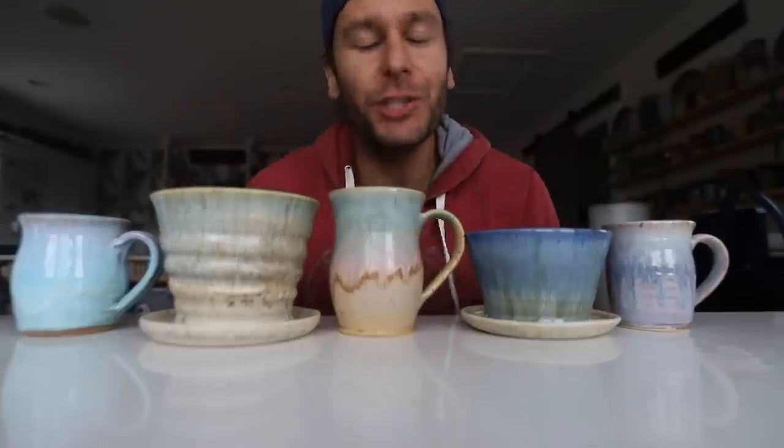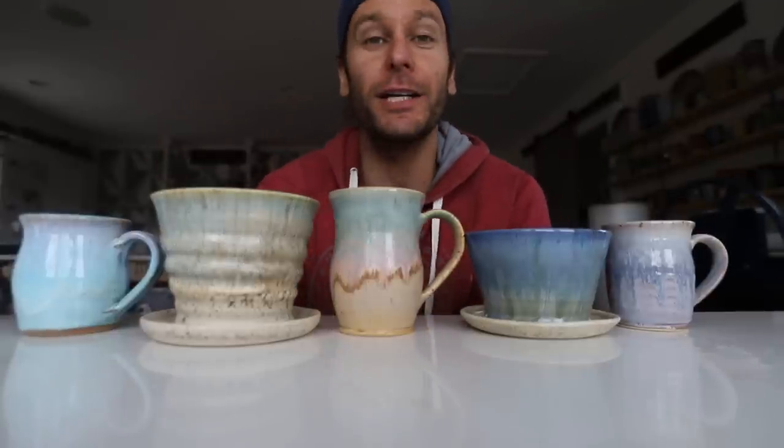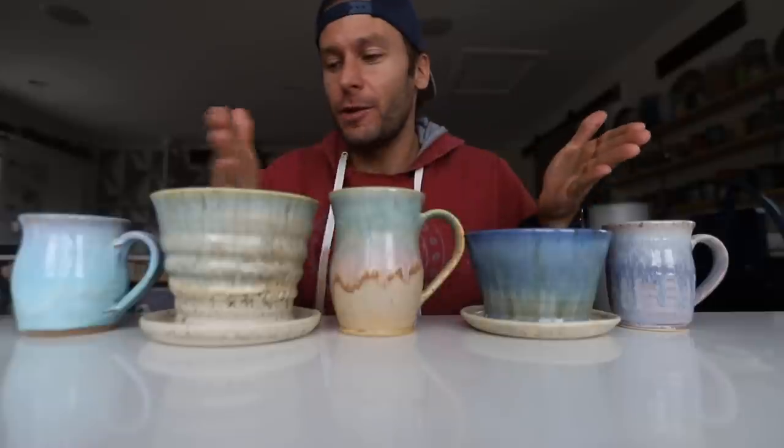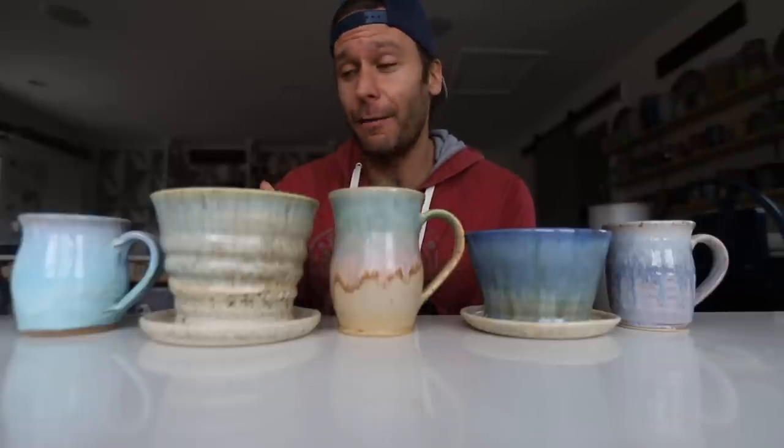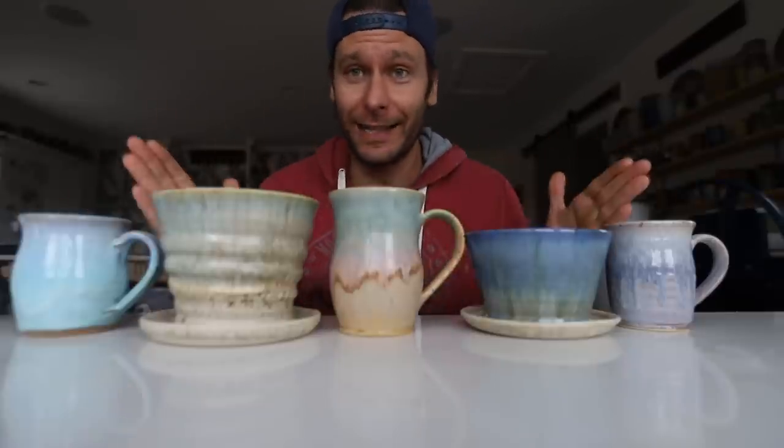What's up guys, welcome to the studio! I'm John the Potter, it's so good to have you in the studio. I have a super exciting video for you guys. In front of you, you have some of my favorite glaze combinations, and that's what we're talking about today - all about my favorite glazes and my favorite glaze combinations. We're gonna take pieces from the bisque all the way through the glaze and show you exactly how I do each of them.